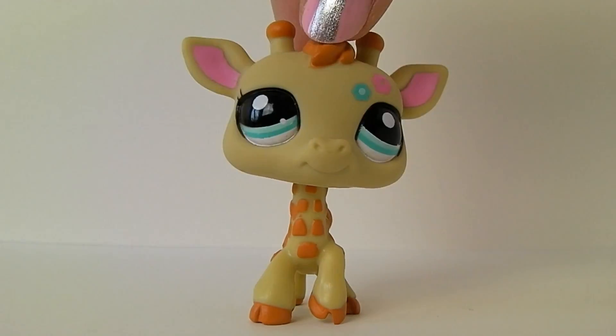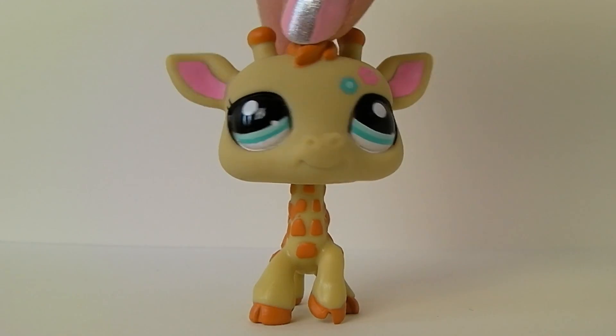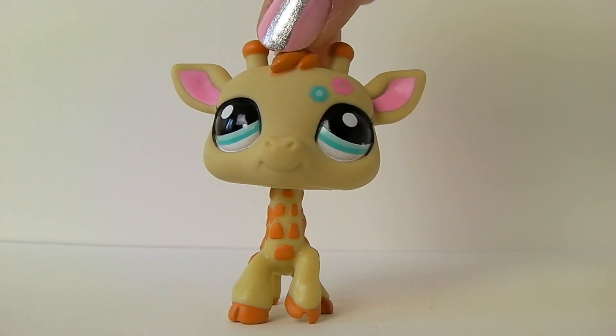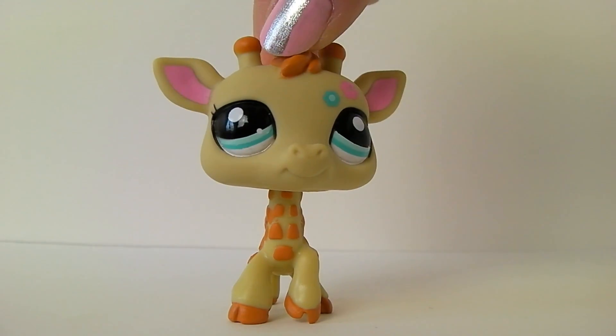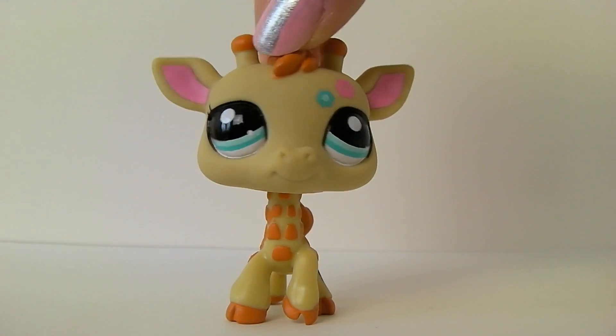Hello there, I'm Hannah and I'm the director on Miracle Productions, as you might already know. In this video I will tell you some basic steps how to make a good LPS video.